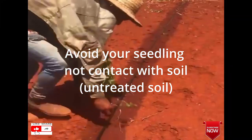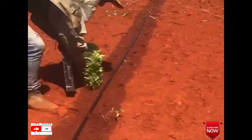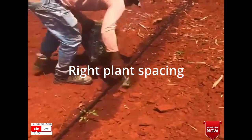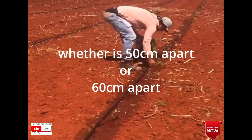While you're holding your tray, make sure your tray never touches the ground — this is an important tip to consider while transplanting. Also make sure you are using the right plant density or plant spacing, whether it's 50 centimeters apart or 60 centimeters apart, depending on where you grow.